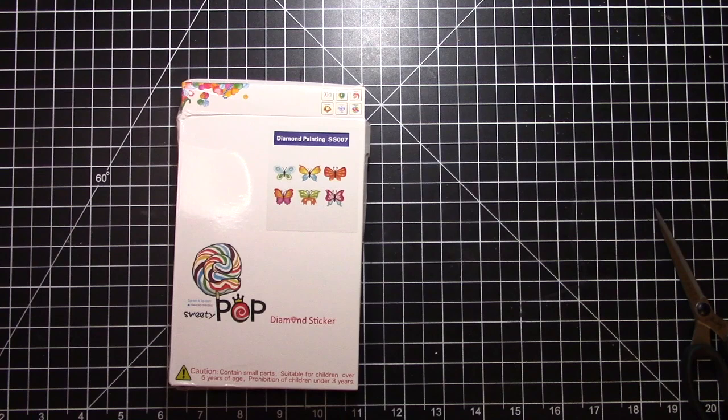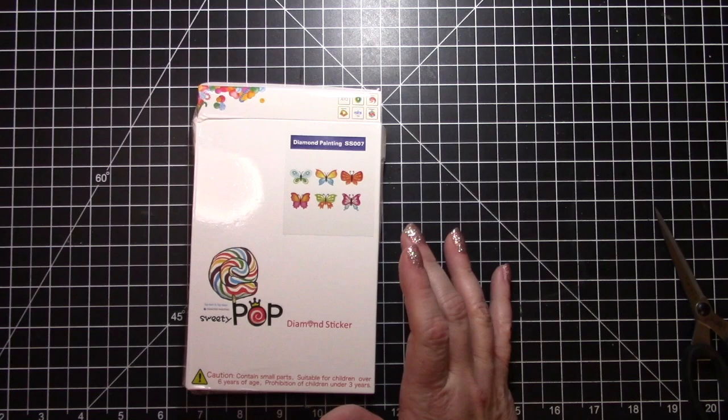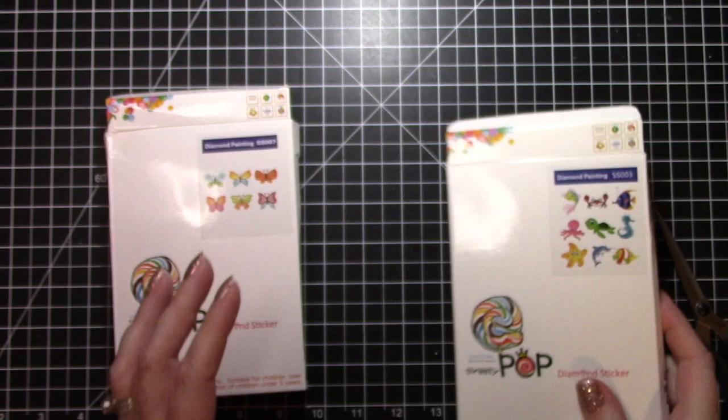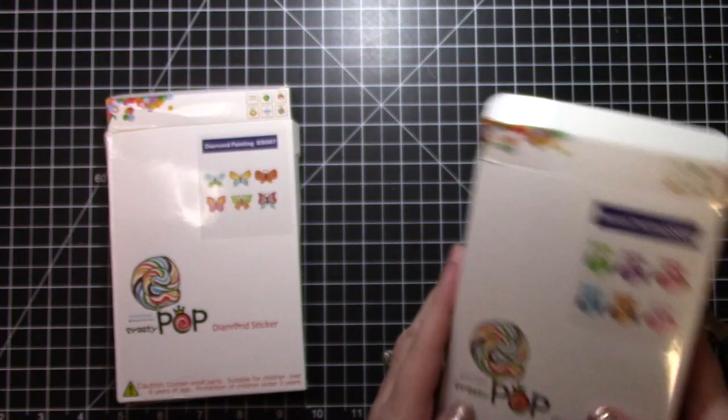Hello, it's Craftyria, welcome to another video! I'm going to show you how to work on diamond paintings. I'm using this kit that I got from BB Craft, and this one has butterflies. I'll show you the other two kits that came with it — we have the sea life and we also have owls. I'm going to start with the butterflies today.